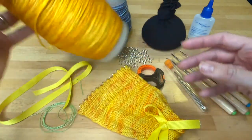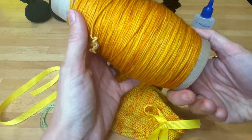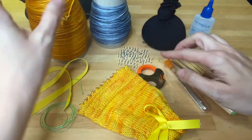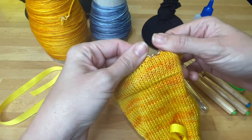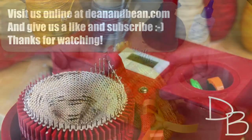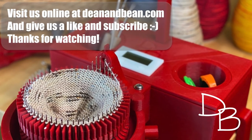Either way, after you cast on, you'll want to crank 10 or so rows of waist yarn. For this project you want a kind of loose tension, because otherwise it's difficult to hang the split rings when we get to that step. There's also a video on adjusting your tension at deanandbean.com. Let's get started — visit us at deanandbean.com and please like and subscribe. Thanks for watching!